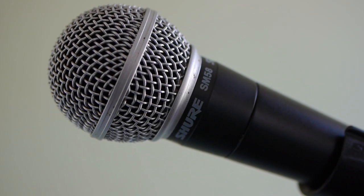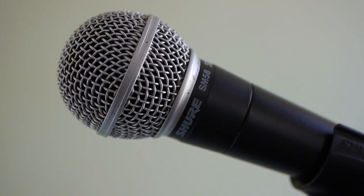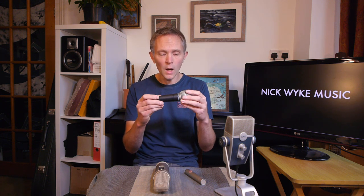Dynamic mics are very rugged. I could probably drop this on the floor and it wouldn't break it. You'll find that you get use out of these particularly if you've got a really aggressive vocalist — and when I say aggressive, I mean vocally aggressive, not physically aggressive. They are quite low sensitivity, so they don't do a great job of picking up sounds from a long way away and they can tend to be a little bit noisy, a little bit hissy if you use them in that way. But used close up, they're brilliant.